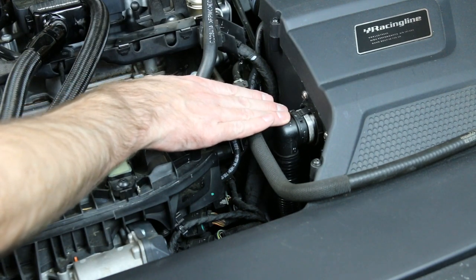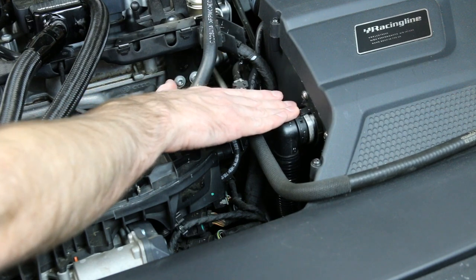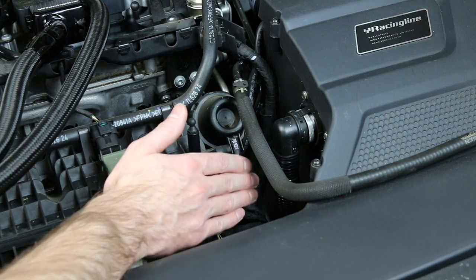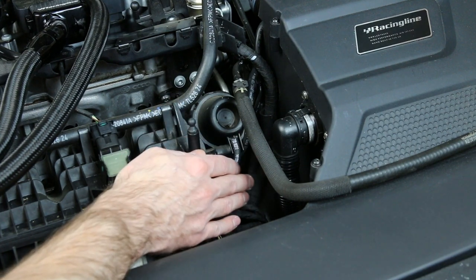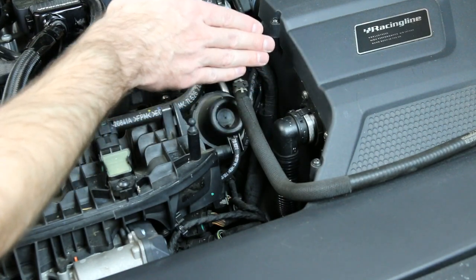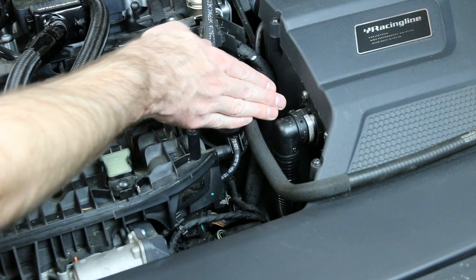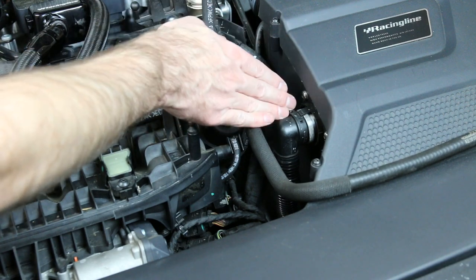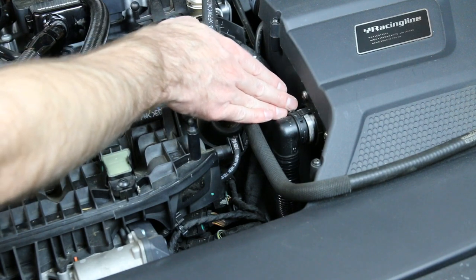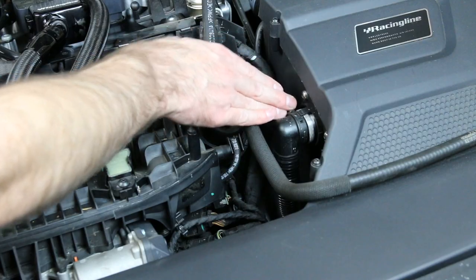Over here we have our intake for the secondary air injection. This is actually the hose that comes out of the intake for fresh air. This is obviously imperative if you have secondary air injection. The Golf 180s and GTIs would have secondary air injection as well as Audi A3s, whereas the S3 and Golf R would not have secondary air — so this is not something you would see on those vehicles.